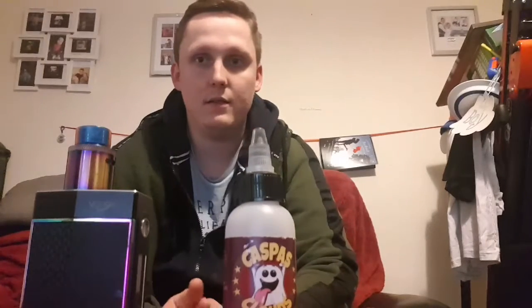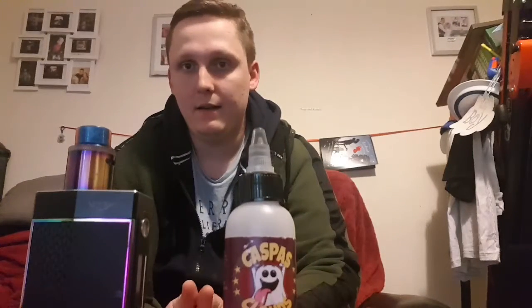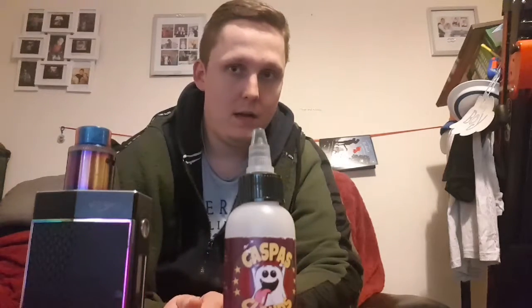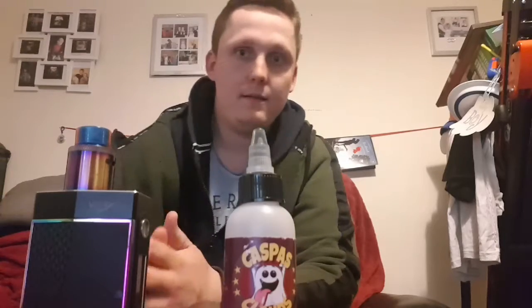I haven't really looked at the rest but I know they do another three ranges, so go give them a follow and some love on Instagram at Lumo E Liquids. Right, let's get on to having a vape of this and see what it's like.